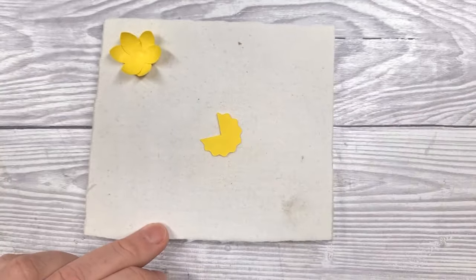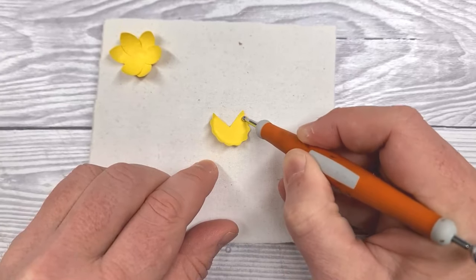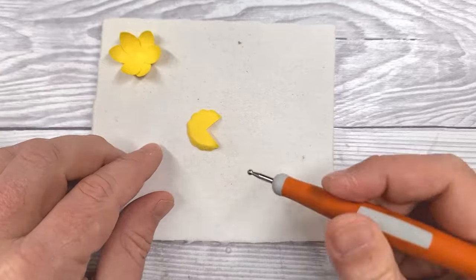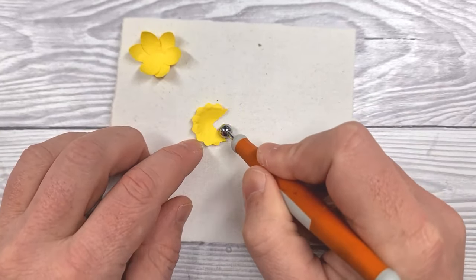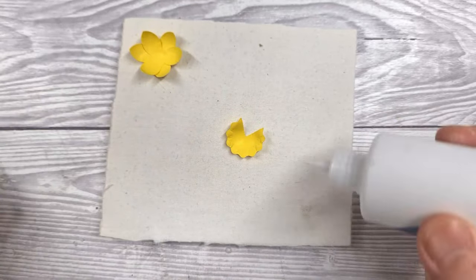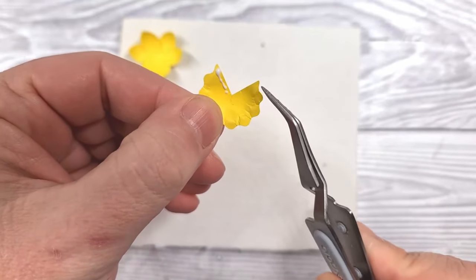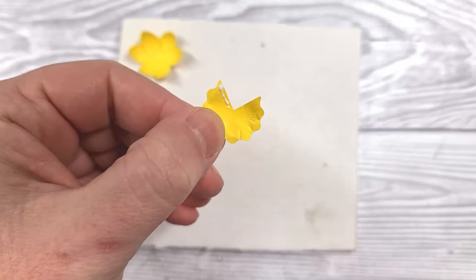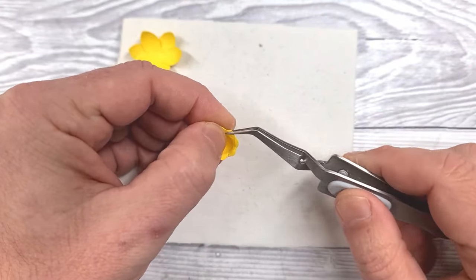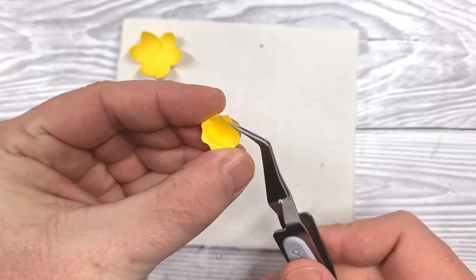We'll leave that to dry. For the center section, we're going to use the small tip of the embossing tool and press firmly around the edge to get some fluting going on. Then turn it over and use the larger end of the embossing tool to rub that head around to form almost like a trumpet shape. Apply glue to the edge and bring the point up until it matches on the other side — it'll be about halfway along one of those scallops. The reverse action tweezers are perfect for holding that in place while it grabs.